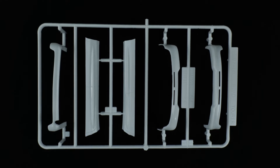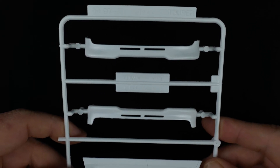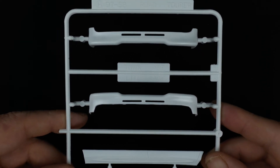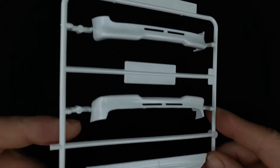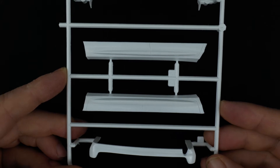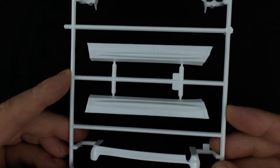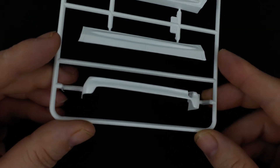Now we're going to take a look at parts tree H, which is different bumpers and side trim pieces depending on which trim you're going to build. Here you have two of the lower bumper pieces — up top is the Town Ace and the bottom is the Light Ace. And here are lower rocker panel trim pieces, along with a lower bumper extension piece.